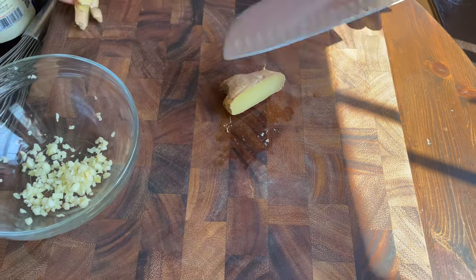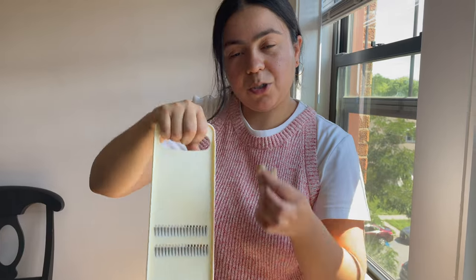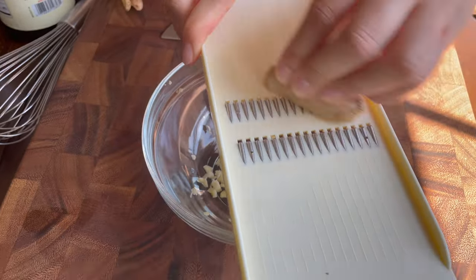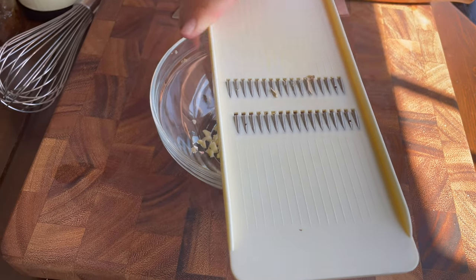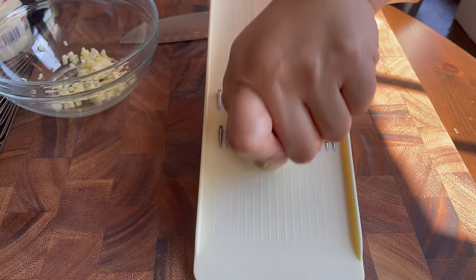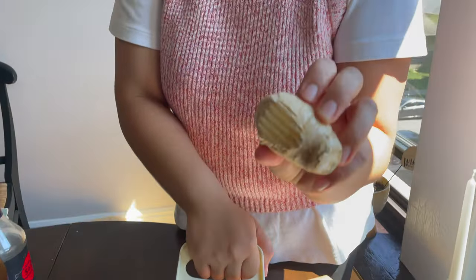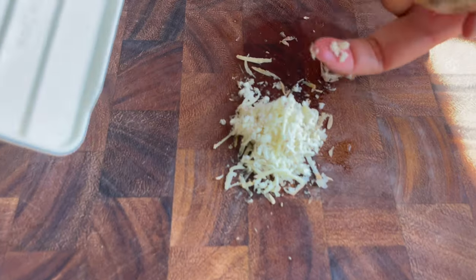For the ginger, I'm gonna use this tool to shred it so it's finely minced. It looks like it needs to be frozen. It's so much easier to mince or shred the ginger when it's frozen. Let me put it in the freezer. See? That's a pretty good mince right there.